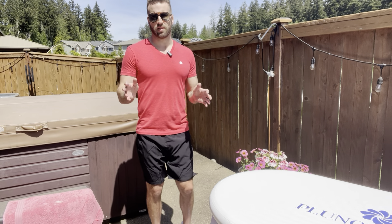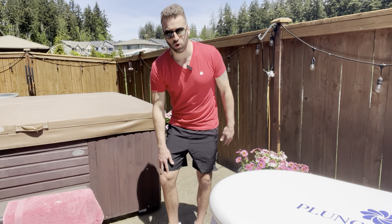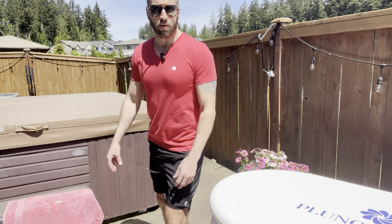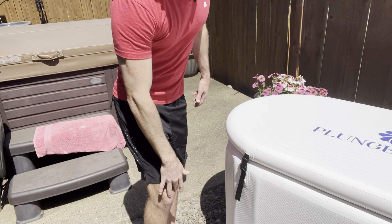We got these really nice Spowwind Quick Dry Athletic Shorts. For reference, I'm about 5'11", 172 pounds. These are a size medium, so they go down to about my knee.